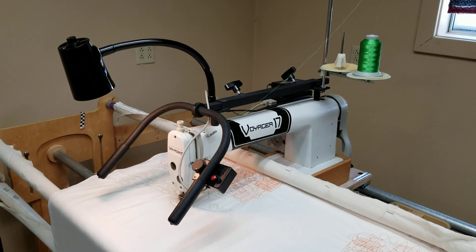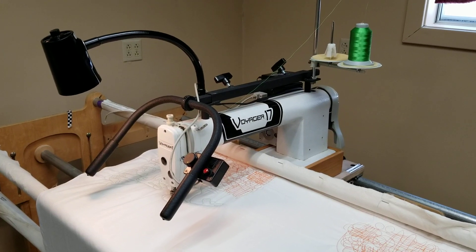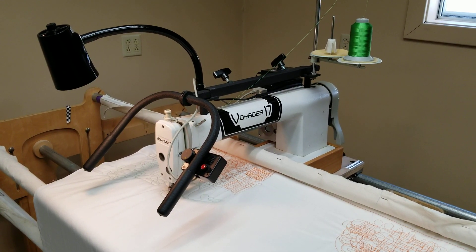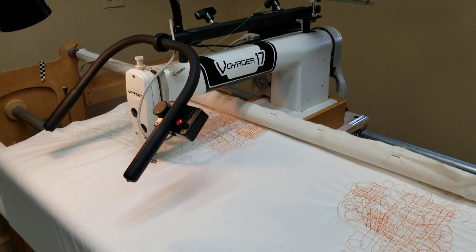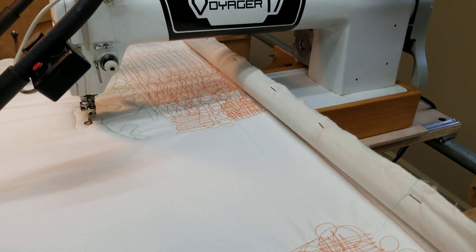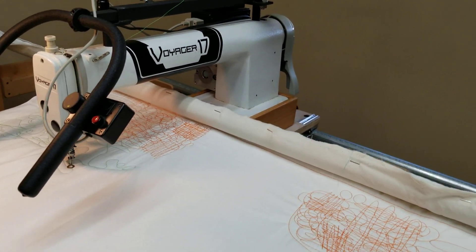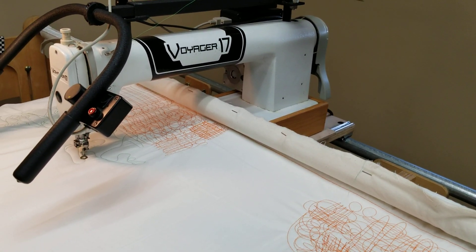Hello, welcome to Nolting. This is a very nice Voyager 17 originally produced by Hinterberg. It's an industrial sewing machine made longer — 17 inches from needle to the back of the throat and just about six inches high inside the throat.